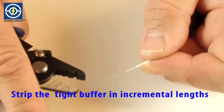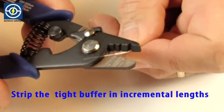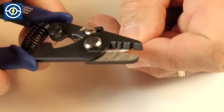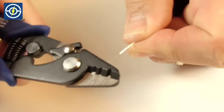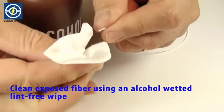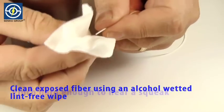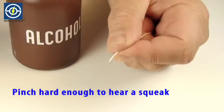Using the stripping tool, strip the tight buffer in small incremental lengths. Clean exposed fiber using an alcohol wetted lint free wipe. Pinch hard enough to hear a squeak.